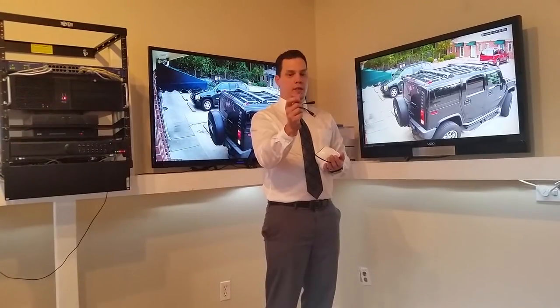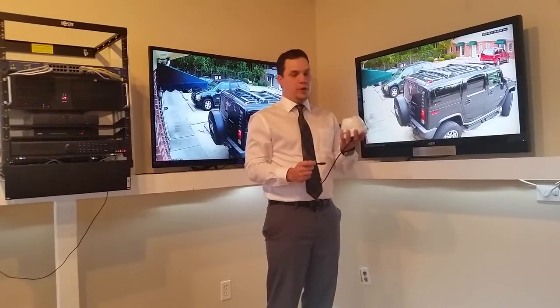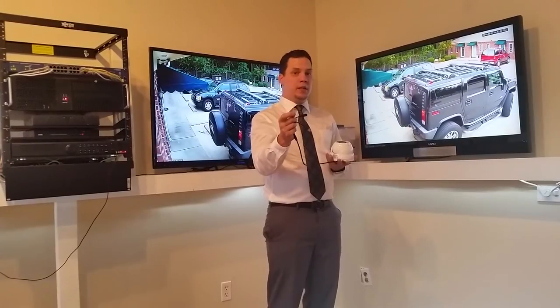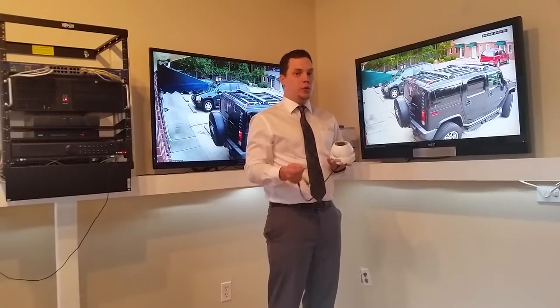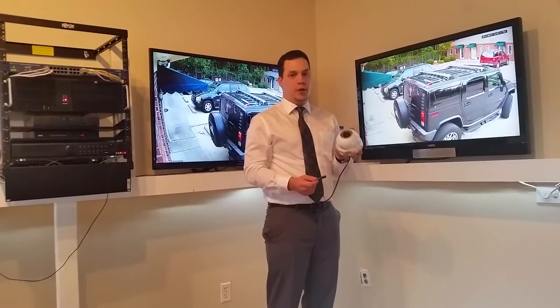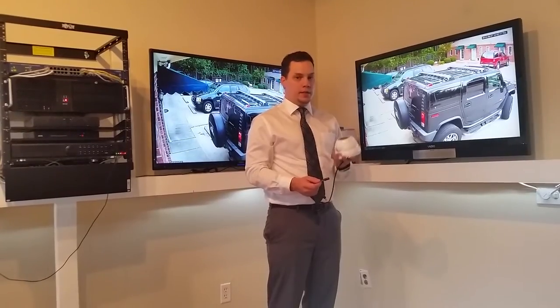When these are disconnected, it's going to be in AHD camera mode. So these disconnected will allow the camera to transmit in AHD mode. If you strip them and connect them together with a wire nut, that'll signal the camera to change from an AHD camera to a regular 960H analog camera. So these cameras are backwards compatible — they can work in 720p AHD mode or analog 960H mode.